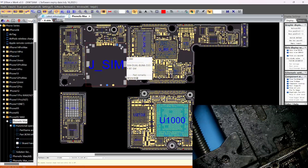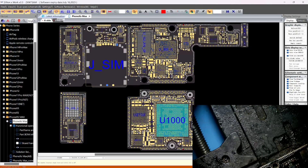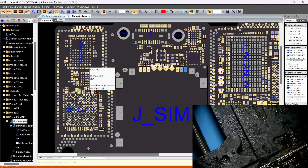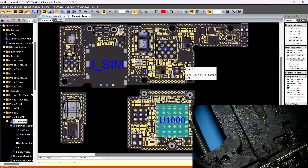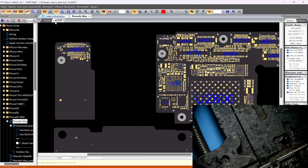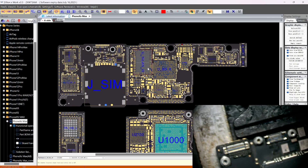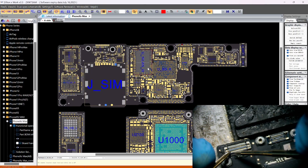This trace goes all the way here to the bottom board — right here at this connection. It goes to this point right here. This one goes to pin three, four, five — the sixth pin. Let's check for continuity on the sixth pin. One, two...